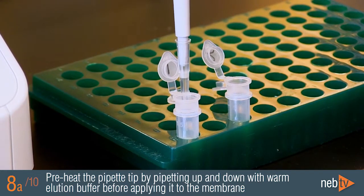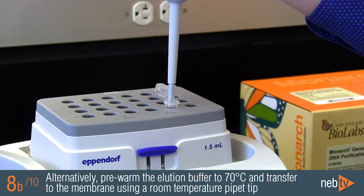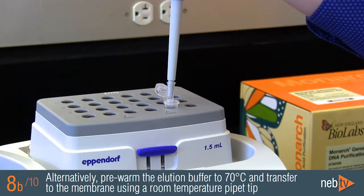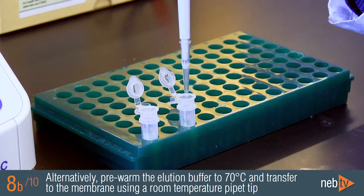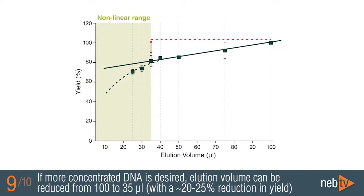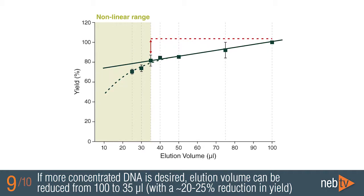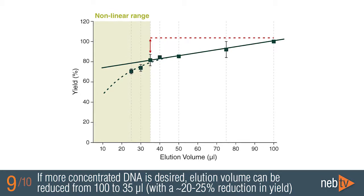The volume of the transferred elution buffer will be slightly larger than 100 microliters when using a pre-warmed tip. Alternatively, you can use elution buffer warmed to 70 degrees with a room temperature pipette tip. We recommend elution with 100 microliters, but you can reduce the elution volume to as low as 35 microliters if you'd like to obtain a more concentrated sample. However, this will lead to a reduction of the total yield by 20 to 25 percent.